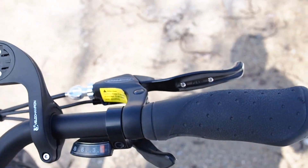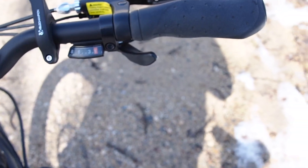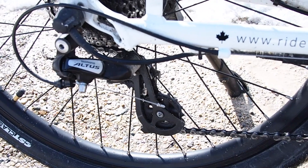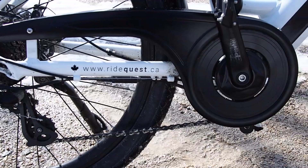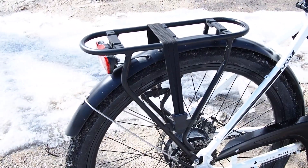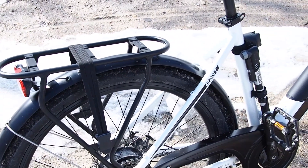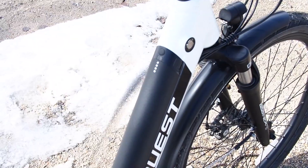I've made a place here to put my Garmin. I love the Altus rear derailleur controller, and back here Altus as well. Proudly Canadian — RideQuest.ca. And lastly we have a tail light that turns on with the headlight right from the main battery, and a nice rack to put your luggage on.